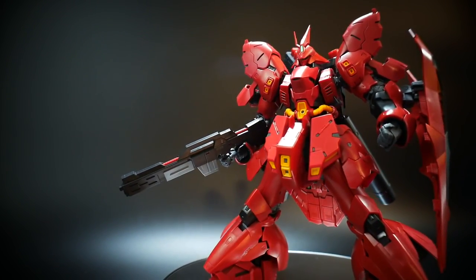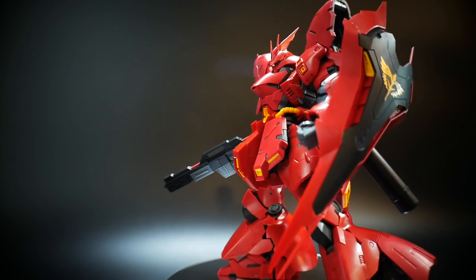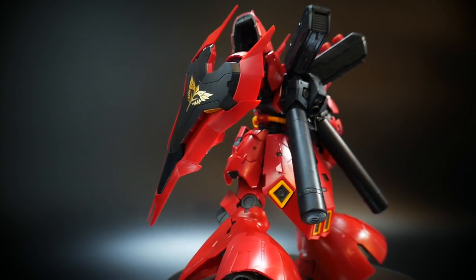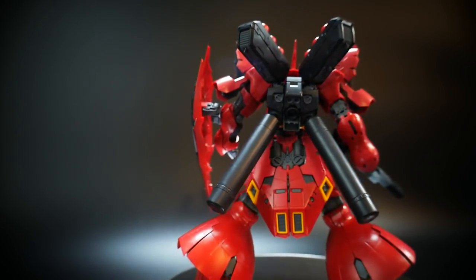Hello YouTube, it's Krosama, and here I have for you today the Real Grade Sazabi. This is definitely one of my top favorite kits of the year thus far, and I'm very happy to go ahead and do a pose video.